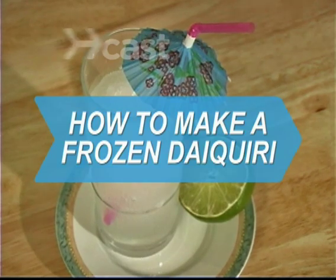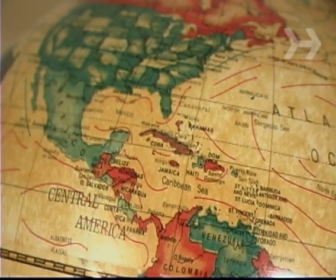How to Make a Frozen Daiquiri. The original daiquiri, a lime and rum drink invented in Cuba in the late 1800s, is named after a beach near the city of Santiago.